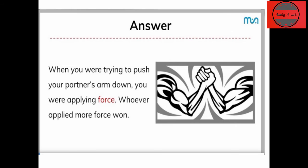हम अपने partner की arm को down करने के लिए push करते हैं, और actually में हम force apply कर रहे हैं। दोनों partners यही काम करते हैं — दोनों ही force apply करते हैं। जिसका force ज़्यादा होता है वो opposite partner का arm down करने में successful हो जाता है। यही force का concept है — जब हम किसी चीज़ को push करते हैं तो वहाँ force लग रहा होता है।